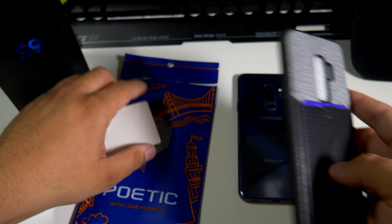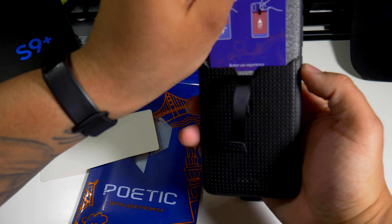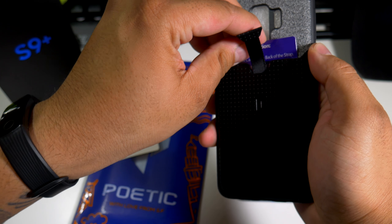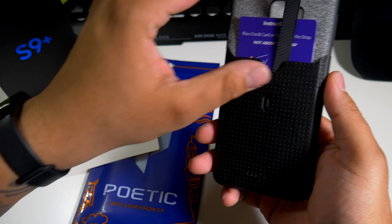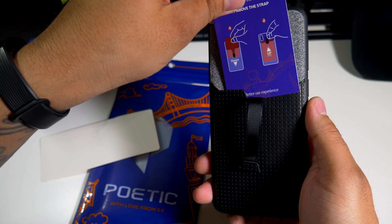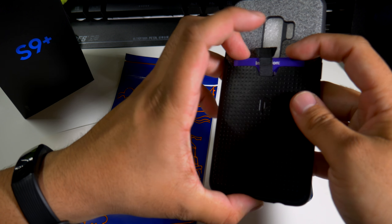Here's the case — it's basically like a wallet case and you get a thank you for your purchase card. You can put a card in there, it slowly pushes in, and if you need the card you just pop it out just like that. Pretty simple, nothing more nothing less. I'm definitely digging it. This is the black version — I think the last one I had was blue.